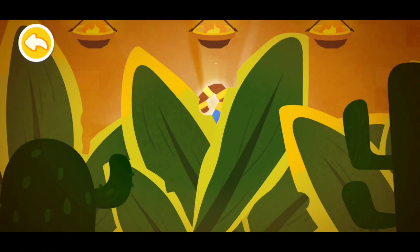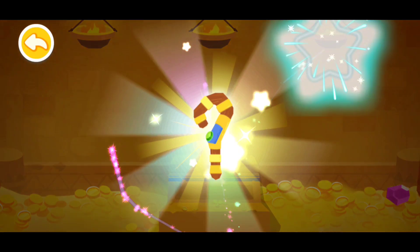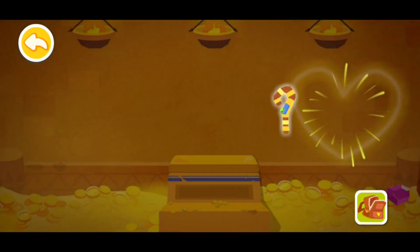Push aside the leaves and find out what's glowing behind. You're great — successfully found Wizard One!